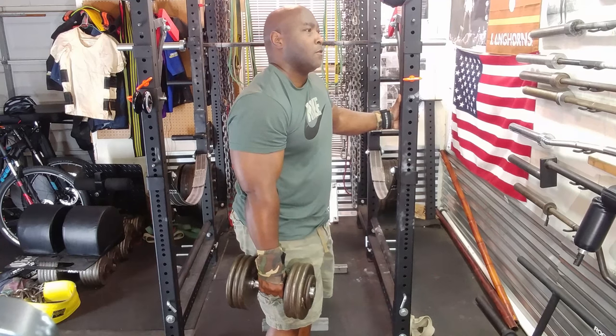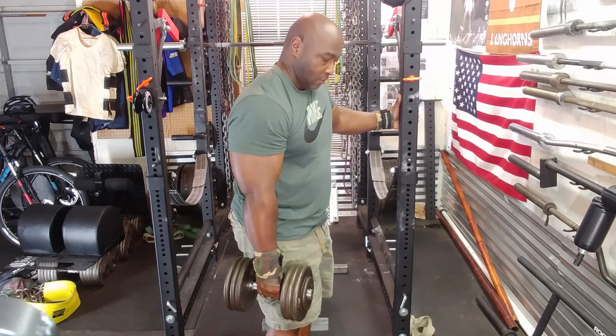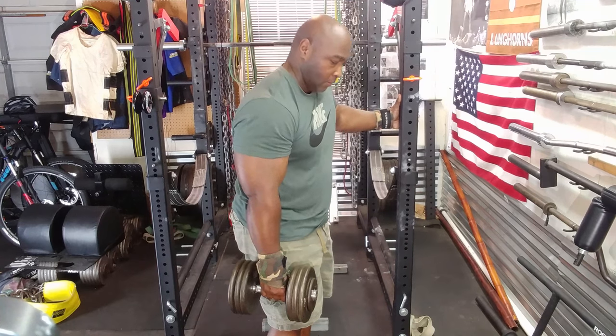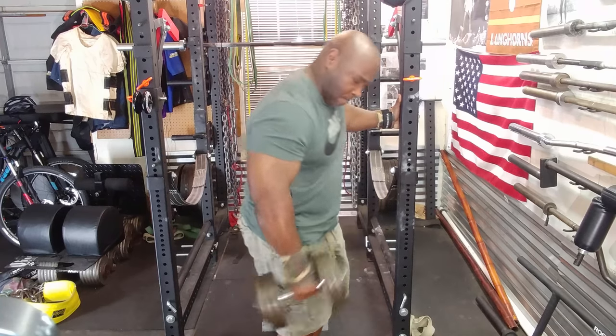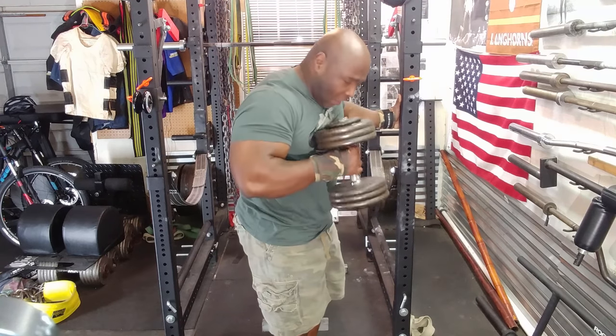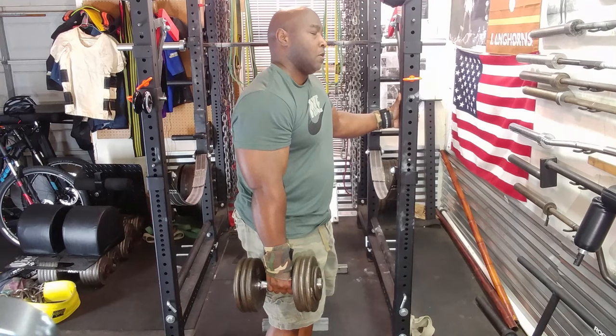Here's how it works: I can normally do hammer curls with 65 pounds and get 10 to 12 reps, but I wanted 15 today. So what I did is I did 5 reps, rested 10 seconds, did 5 more reps, rested 10 seconds, and did 5 more — a total of 15 reps.